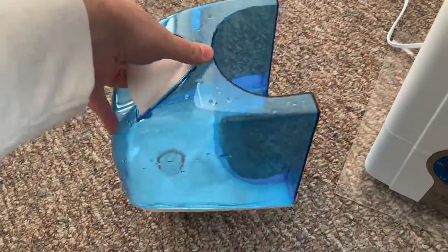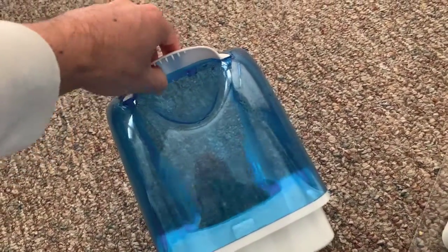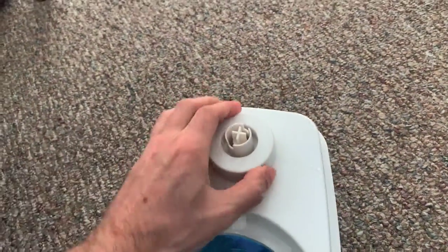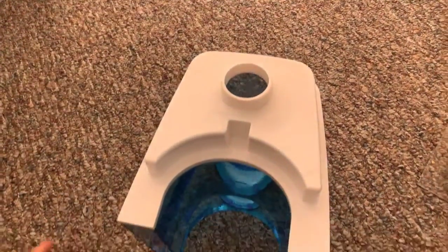You do not fill it up top here — this is completely sealed. The way that you fill it is by turning it over and twisting this part off. Let's go over to the sink.